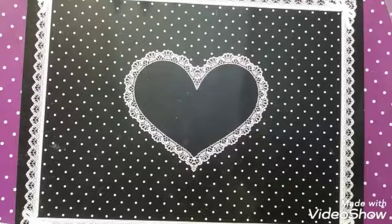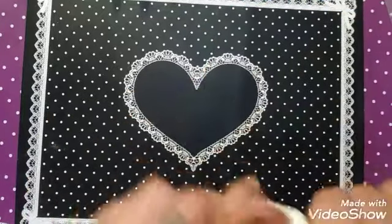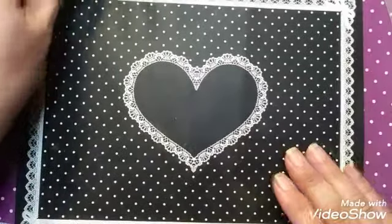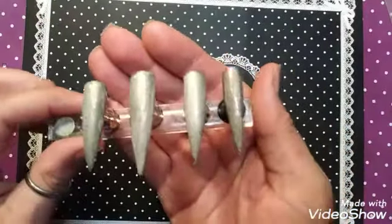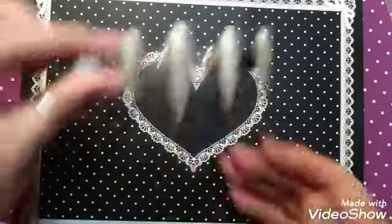Take it out of the lamp. So once again, we are going to be using the gold galaxy color. Love this. I have already got the other four done. I think these look just beautiful.